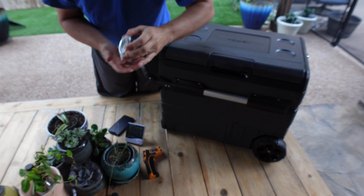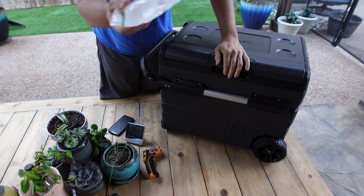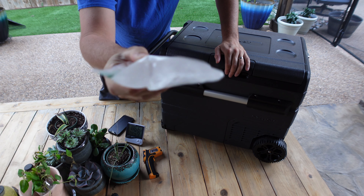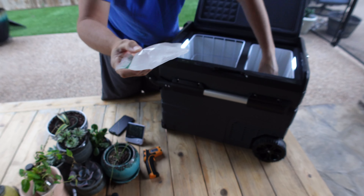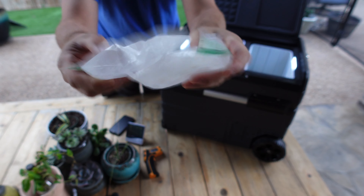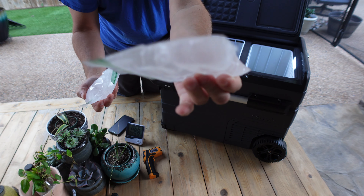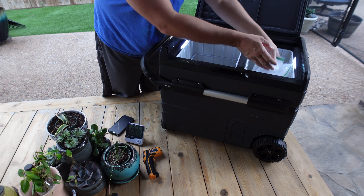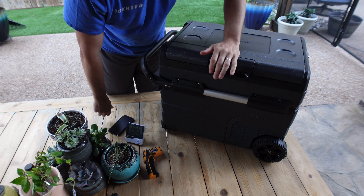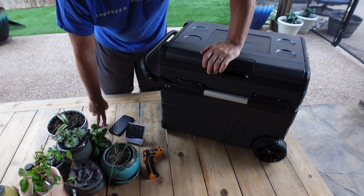Let me show you — we're starting to get all three of these bags starting to have ice in them. There's one, there's another bag, there's another one. I'm going to button this thing back up, let it sit overnight, and I will check in in the morning around 8 AM.